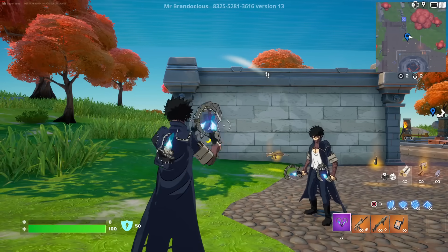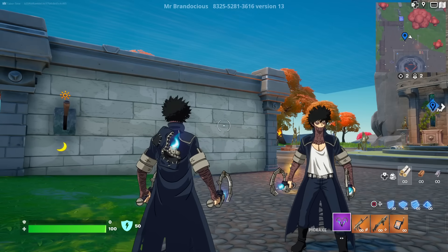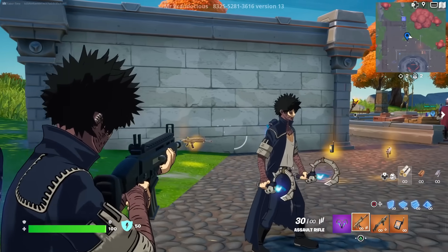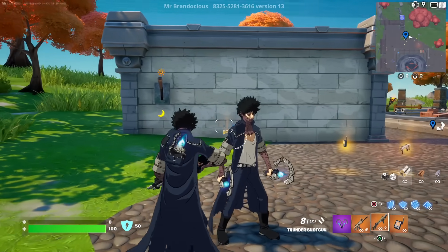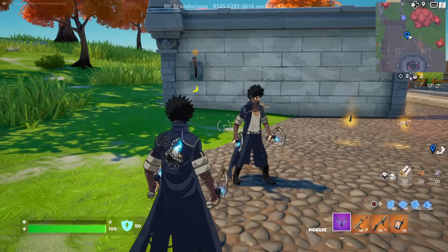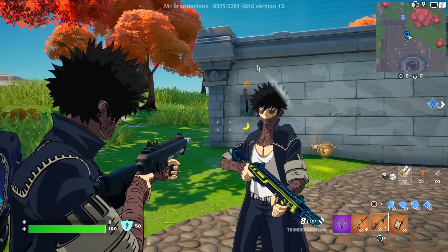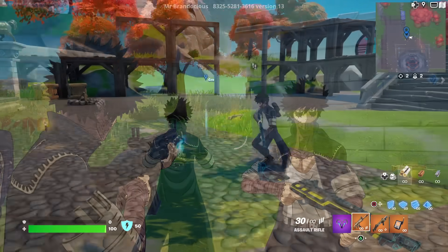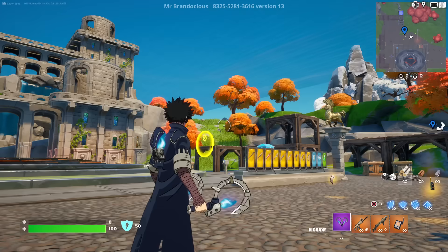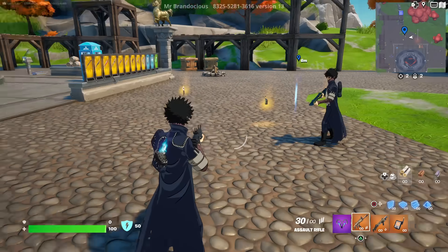Dark Legend confirms they nailed Dabi's look from the anime to Fortnite, but wishes they had included his white hair as a style option — that would have been cool. He agrees Dabi is a little overpriced and says 1,800 V-Bucks should have definitely been his price point.